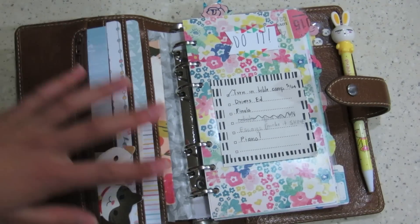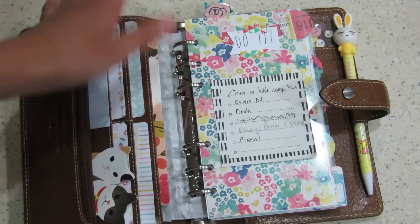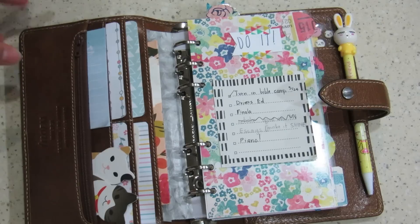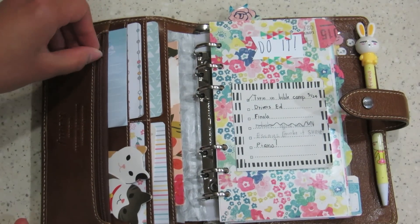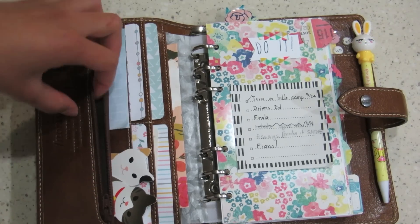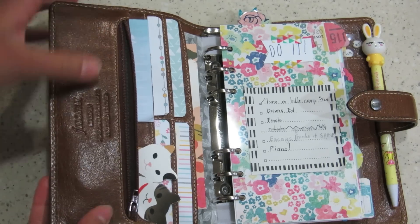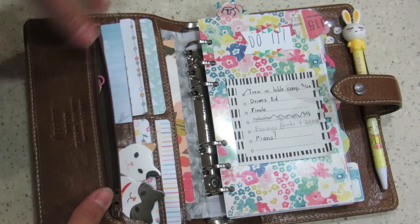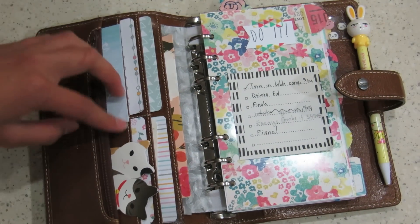When you open this guy up, it's pretty — not stuffed to the max, and not under-stuffed either. It's a good stuffing level. In this zip pocket here, I just have some spare change and some paper clips. I don't add too much into here — it's just random bits and bobs that I find throughout the day.